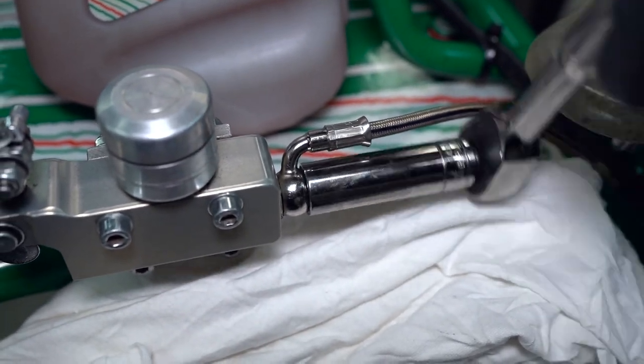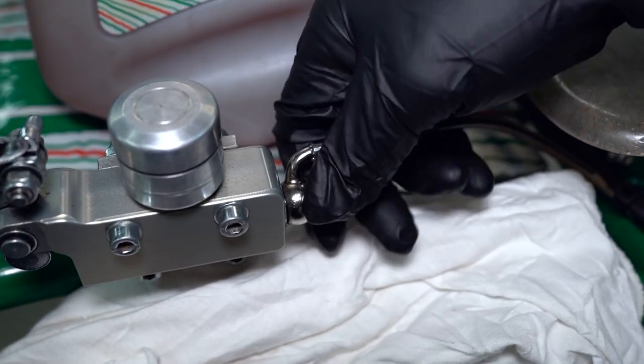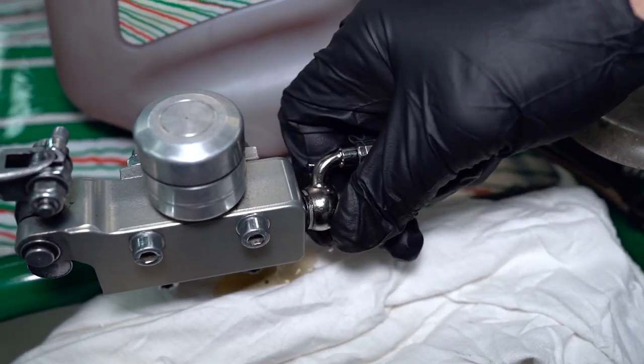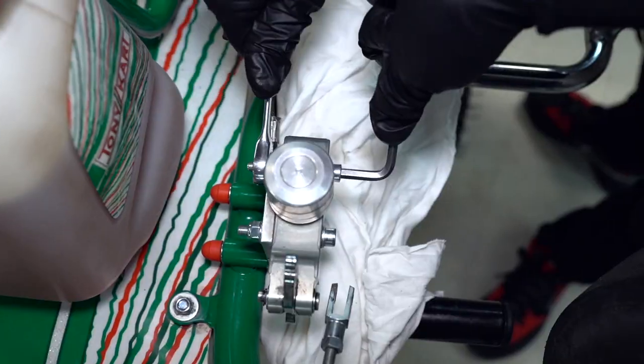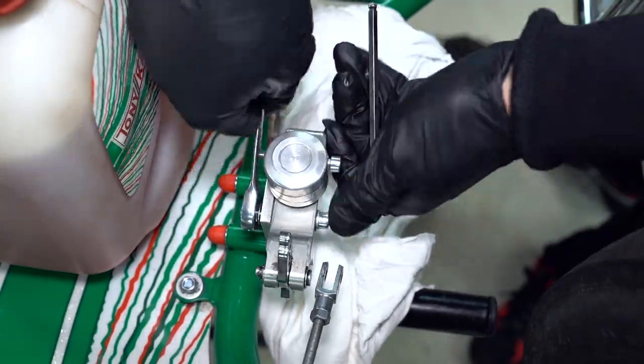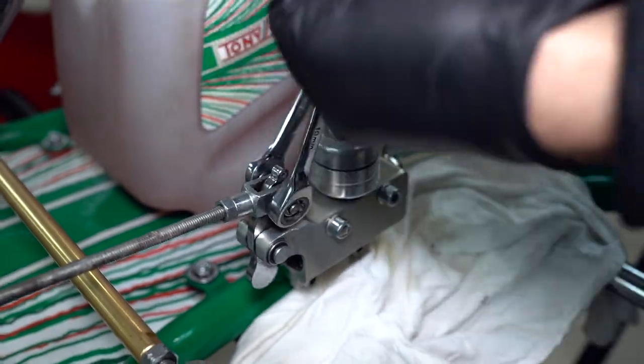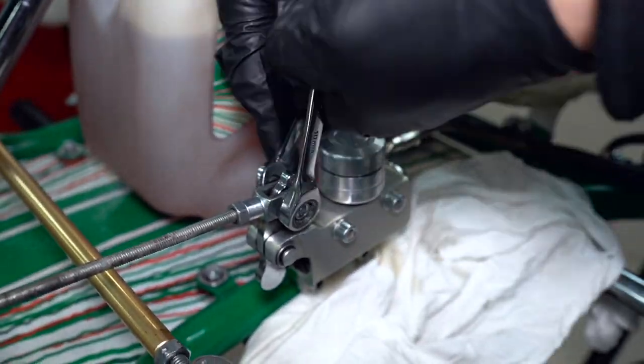Like I said earlier, we're going to be working on a Tony Kart but it's very similar to other makes and models. The first thing we've got to do is remove the brake line off the back of the cylinder, the two bolts holding the master cylinder to the frame, and also the brake rod off the front, so we can extract the master cylinder from the go-kart and start working on it on the bench to change those seals out.